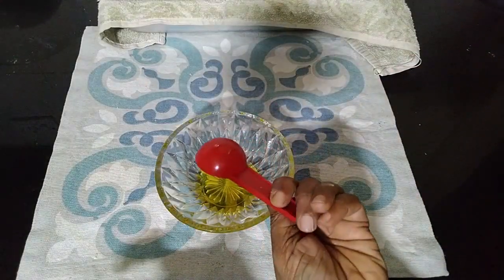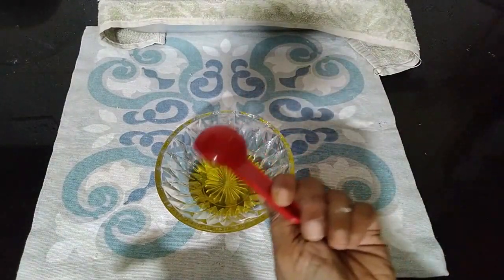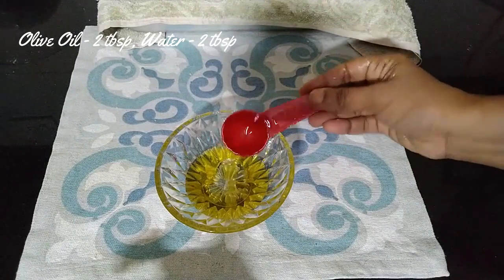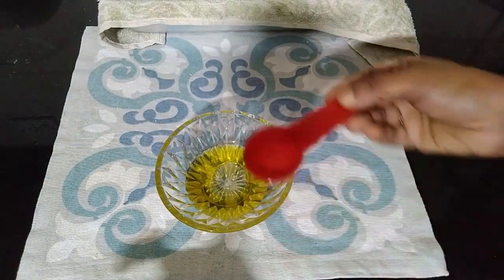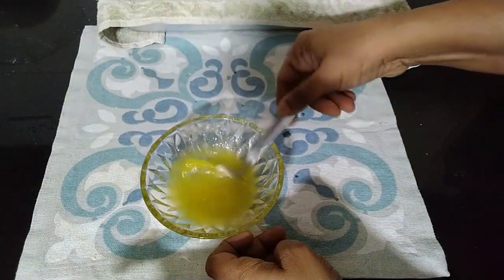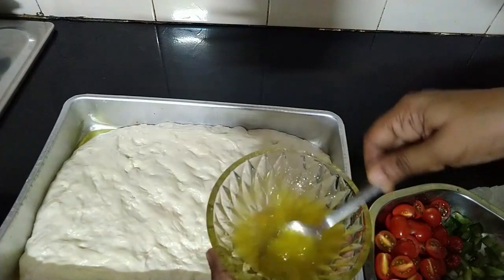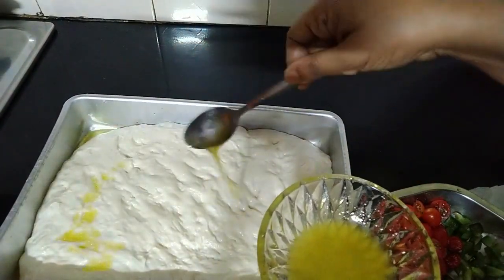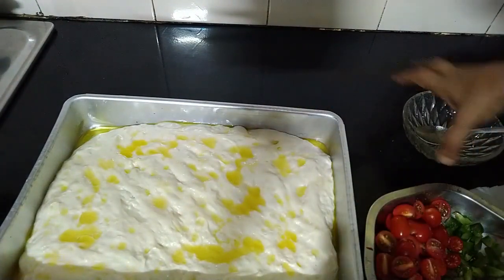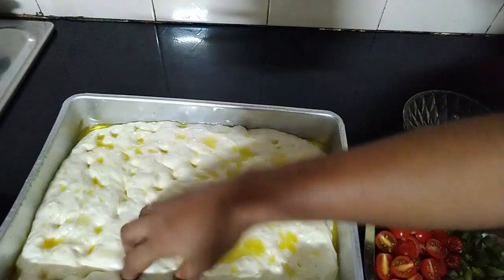We'll take two tablespoons of olive oil and two tablespoons of water. Mix them together very well until the water and olive oil come together. After the dough has risen, pour this mixture of oil and water onto the dough and spread it well using your fingers, giving pokes like this.